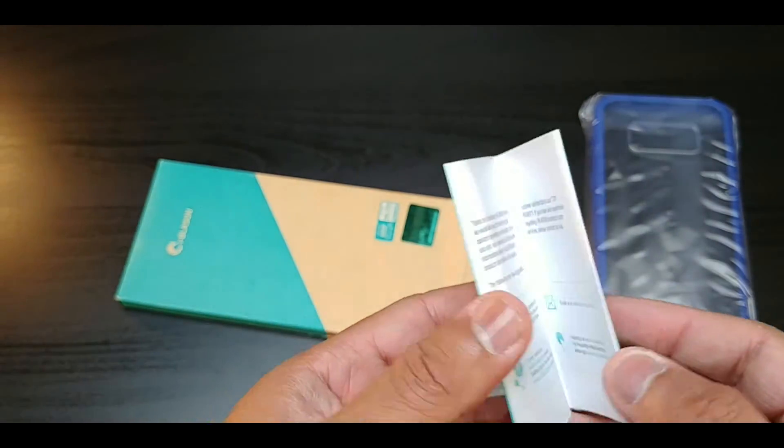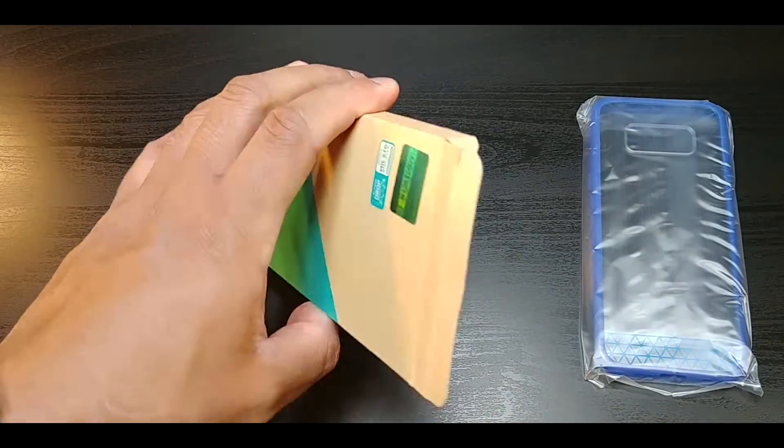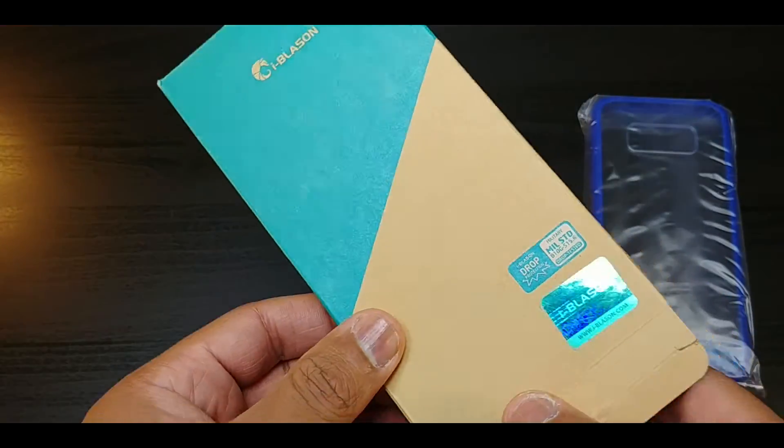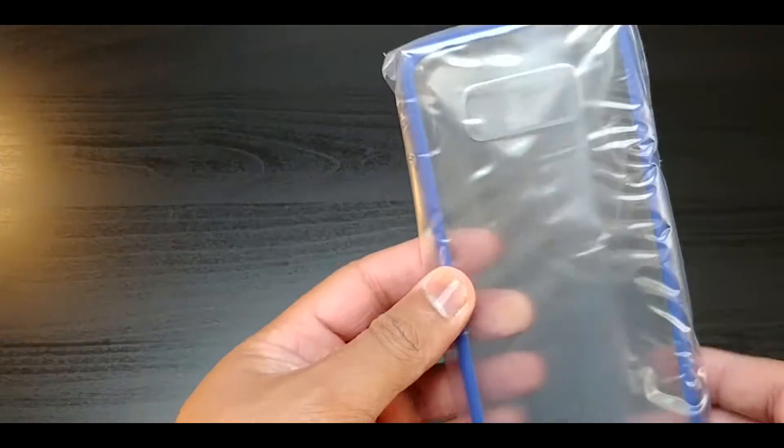You get a nice thank you card from iBison, which is cool, along with a nice carbon cardboard box. And here's the case itself.